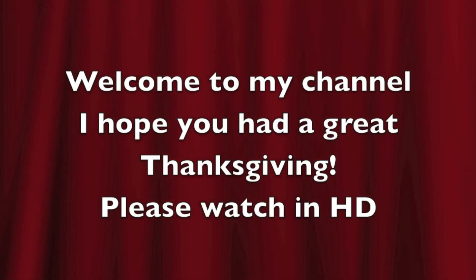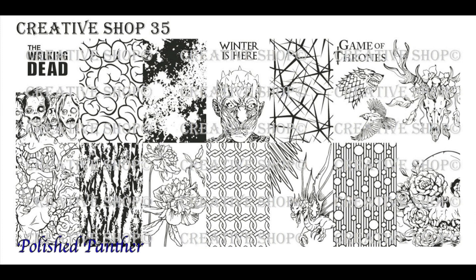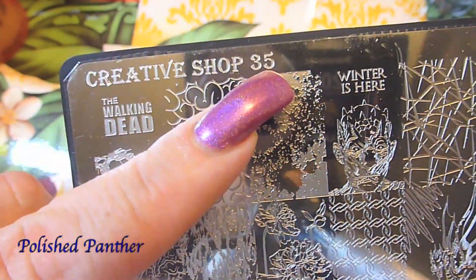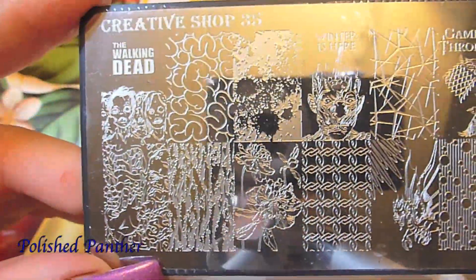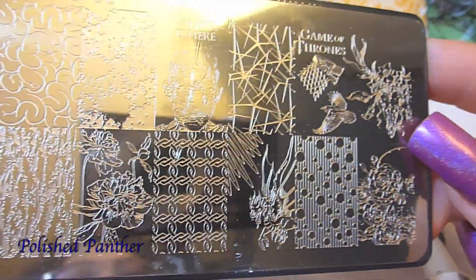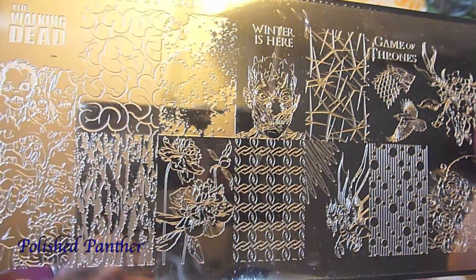Hi guys, welcome to my channel and thanks for tuning in. I will be reviewing for you, as you requested, Creative Shop number 35, which is the Walking Dead one with the Game of Thrones. I mainly got it for the Walking Dead. So here's a look at it.